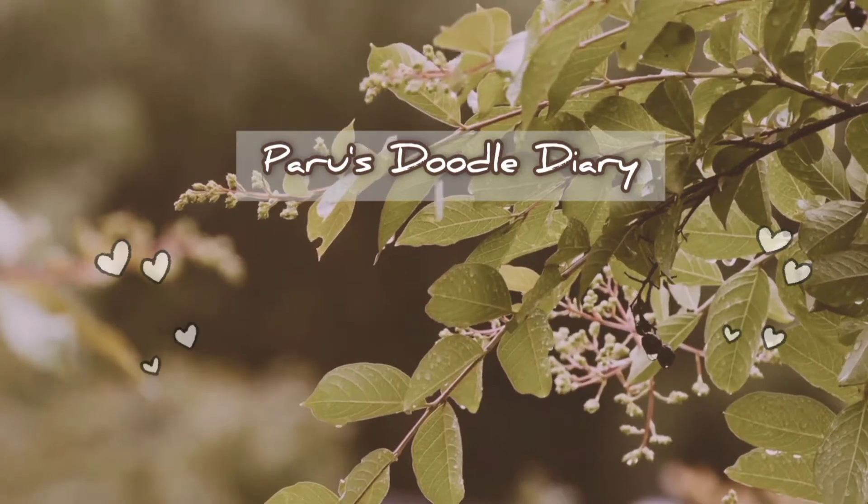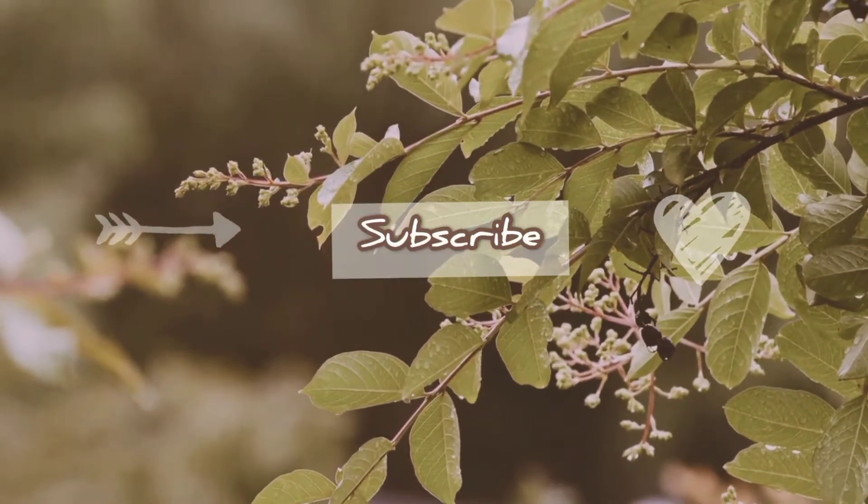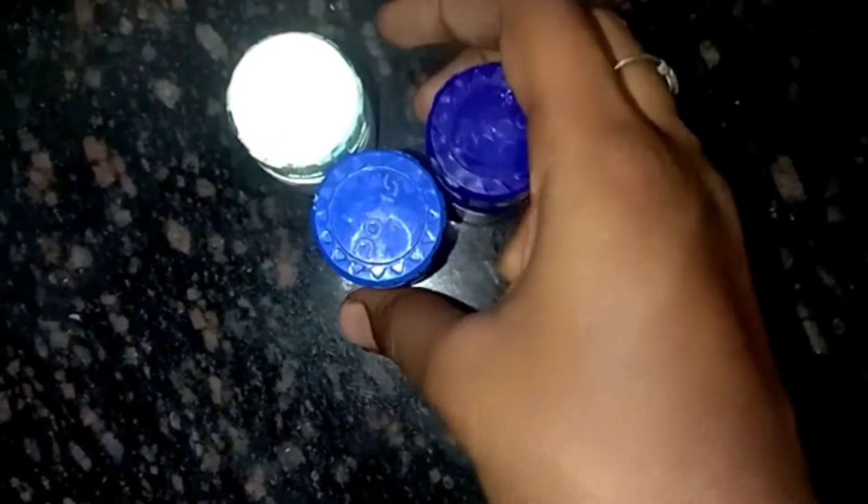Hello guys, welcome back to my channel. I am going to show you a beautiful wall painting.